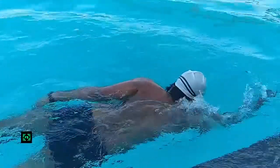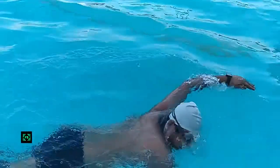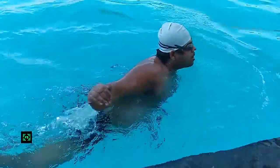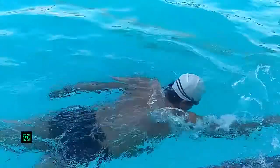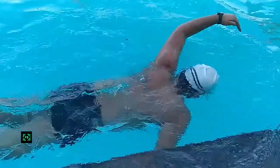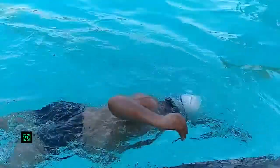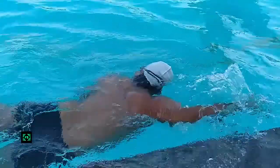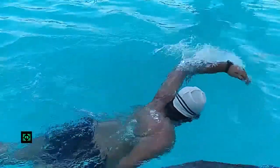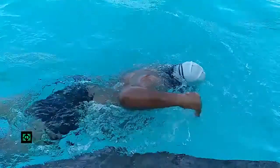Freestyle swimming is all about synchronizing breathing with your hand movements. You should begin by breathing sideways with every third forward hand movement. This counting will help you inhale from alternate sides, giving you balanced benefit of this great workout on your body. For a beginner, if you are not comfortable inhaling from both sides, it is okay to get good control over inhaling from one side before graduating to inhaling from either side.